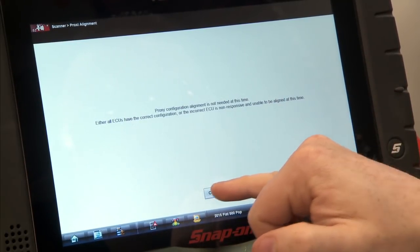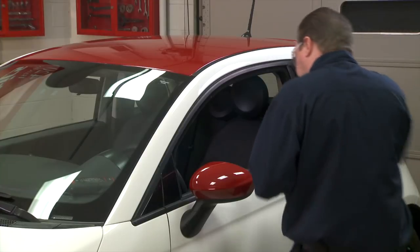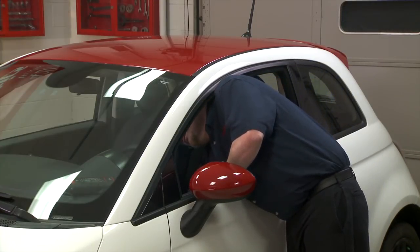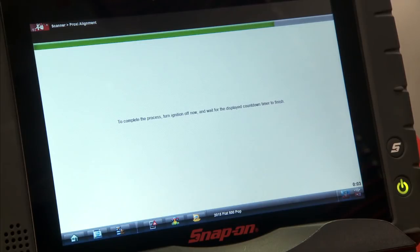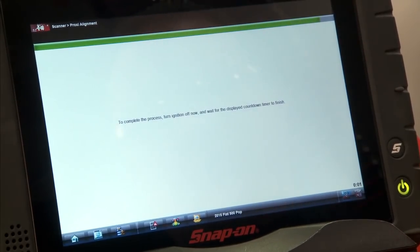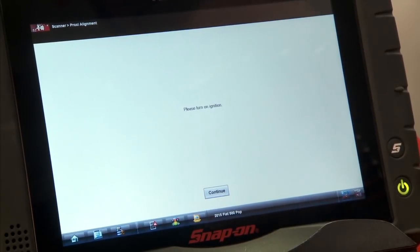So we'll just hit continue again, and then it says to complete the process, turn off the ignition, so I'm going to go turn that off right now, and then the countdown timer will go through. Once that's finished, it says I need to turn on the ignition, so we'll go do that.